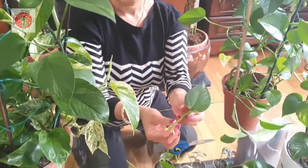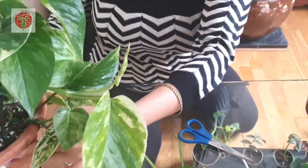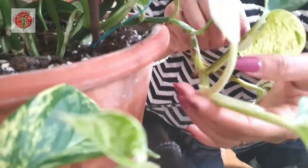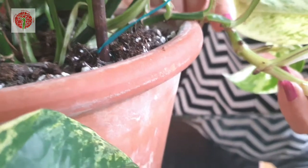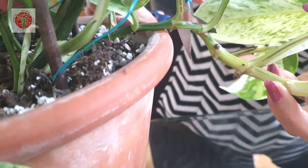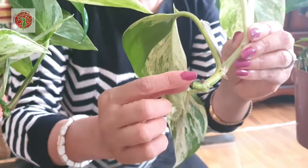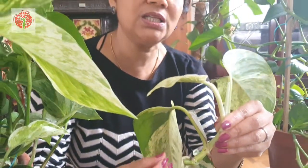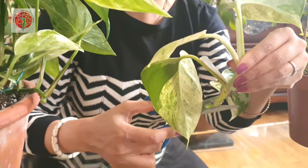We will cut at the knots. What are the knots? I'll show you. You can see these are just big. I can cut this one — you can see the knot here. Why should you cut at the knots? Because under the knot is where the growth hormones are. When you cut, it releases the growth hormones and makes it easier for the roots to come out. This is the easiest plant to grow — you can get roots out within two to three weeks.